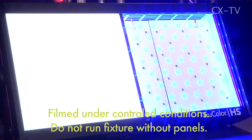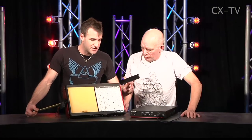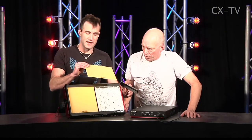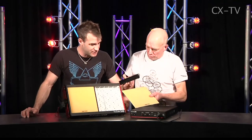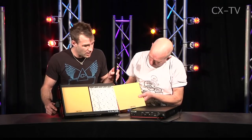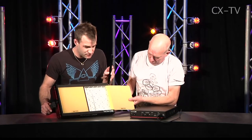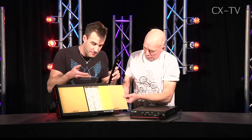It gets pretty warm, but it is sinking 450 watts of heat, which is quite a bit. You can change the color temperature just by sliding the panels out and putting a different color temperature panel in. There is a safety switch which locks out the mechanism while this is open.